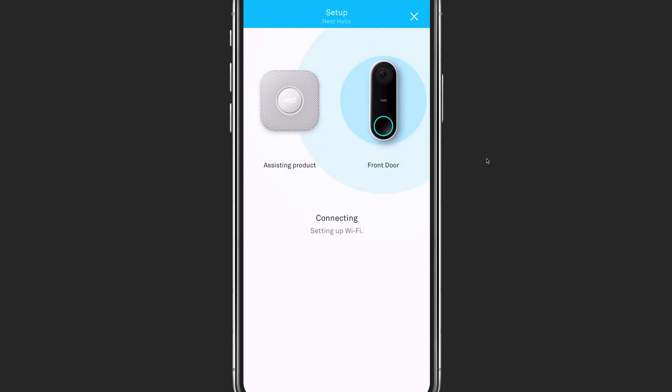The app will ask you if you see the blue ring around the actual doorbell button, which will let you know that the power is on and the doorbell is connected. It then asks you where you are putting the doorbell so that it can add it to the proper place in the Nest app, and it starts to look for your camera. It uses another Nest device to aid in connection and setup. In my case, it used the nearest Nest Protect to aid in the setup and to get it connected to the Wi-Fi and added to my Nest account.